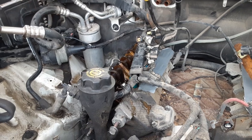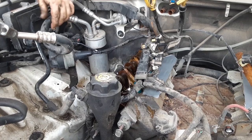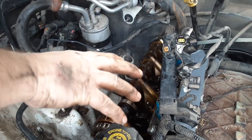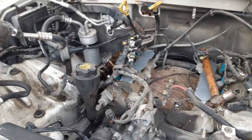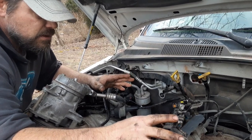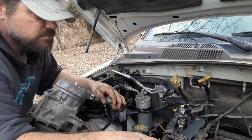If there wasn't milkshake in the oil, you'd just take the timing chain off, pull that lifter up, get it back in there and put it all back. But there is milkshake going on and there has to be a reason this happened.